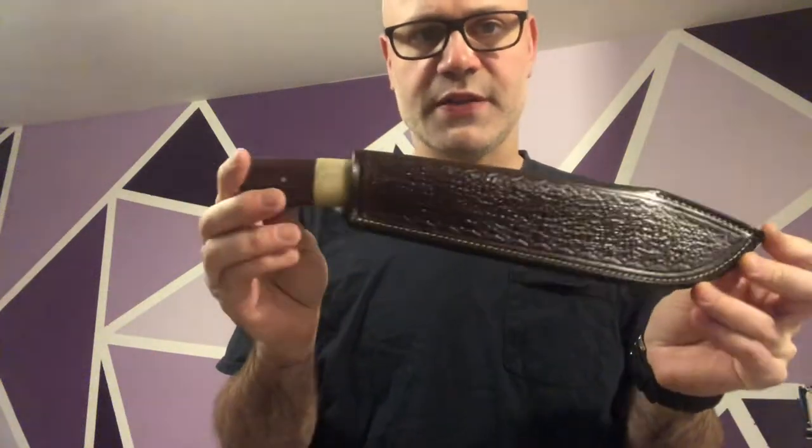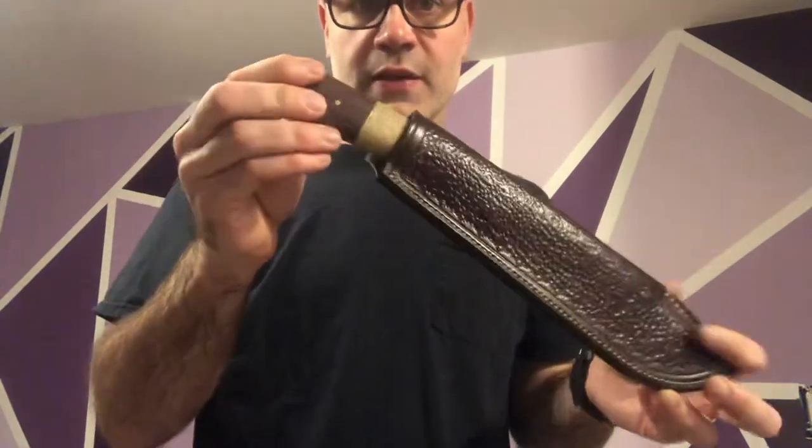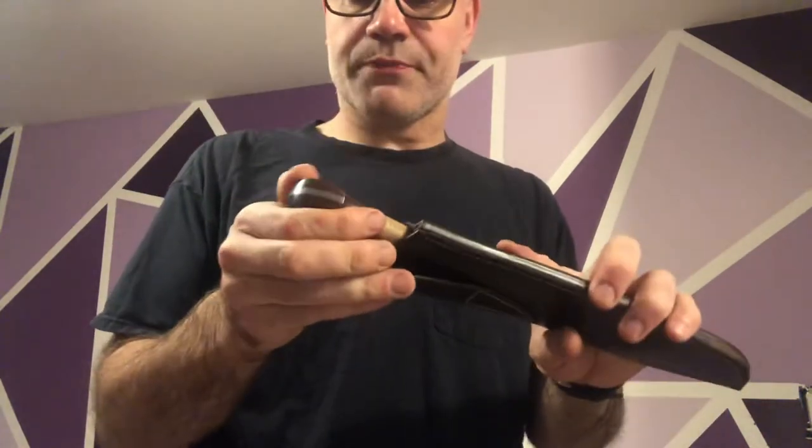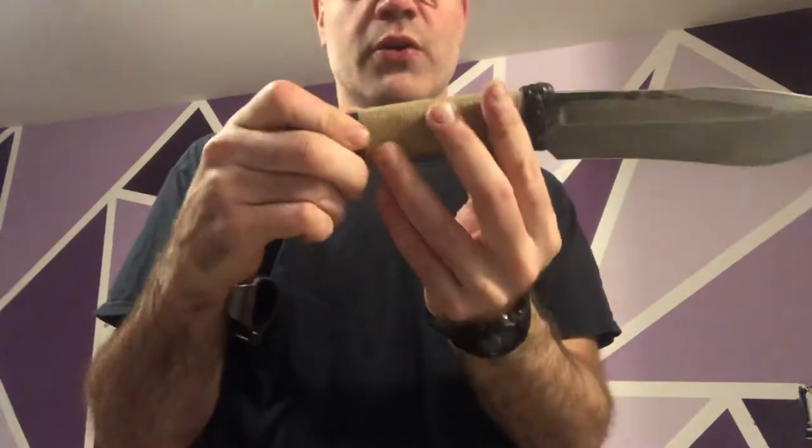Here's a knife that I forged out of ADC-R V2 steel, so you get better light on it. The handle is catalogs, a Brazilian hardwood.